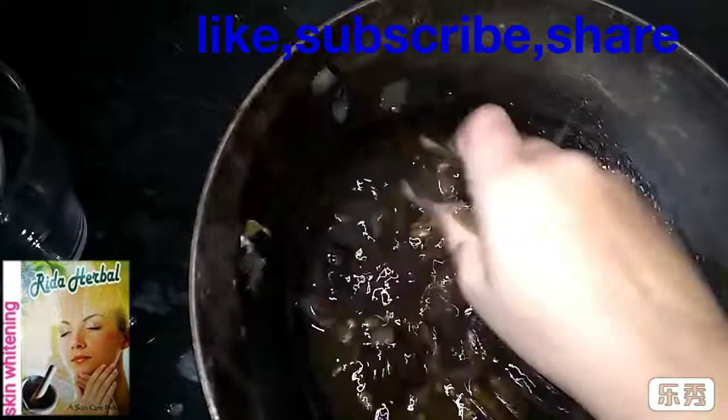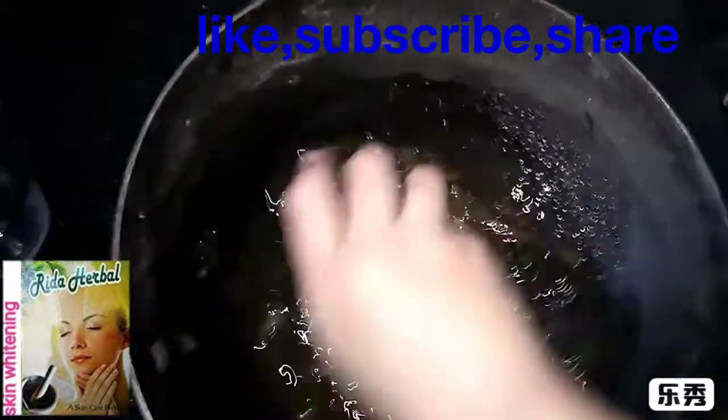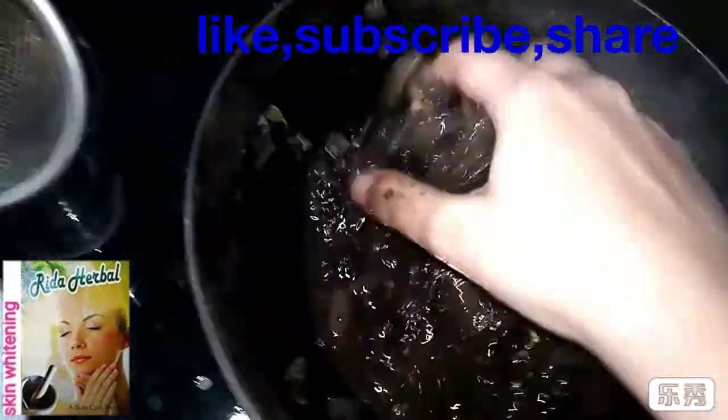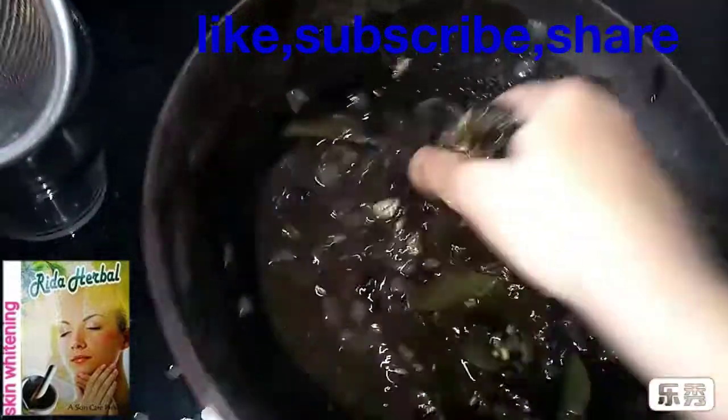Mix it well. Put the plate in with my hand. I will try it well, so I am going to put a plate to it. And I will use the ingredients in the next video. And then I will raise the ingredients in my hand.